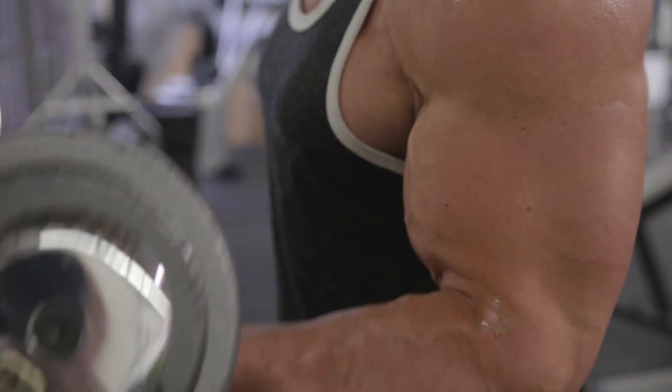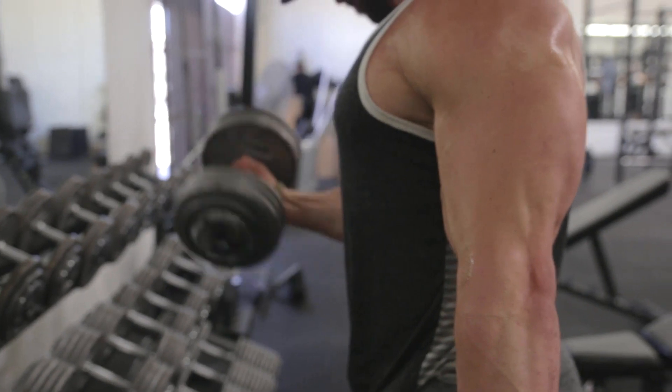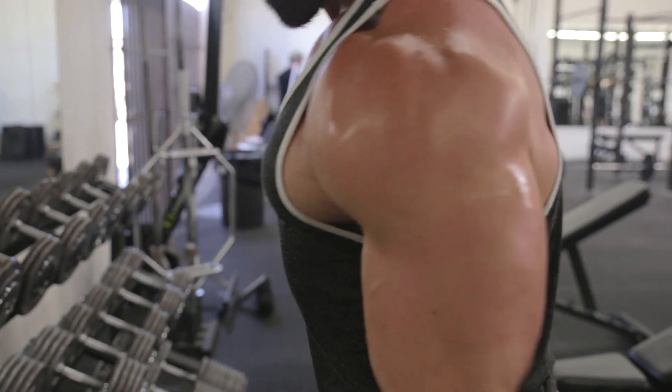I'm not saying strength and muscling the weight up sometimes isn't a good idea, but if that's all you've done or that's how you've lifted, try this — try it a little different. Focus on contracting the muscle and making sure you're smooth throughout the range of motion, contracting the muscle, not just moving the weight up and down.